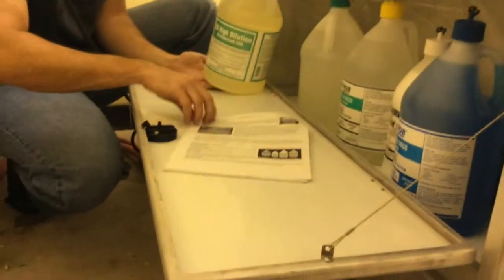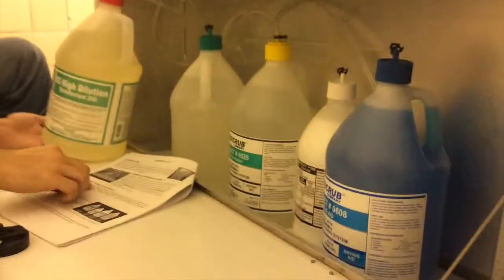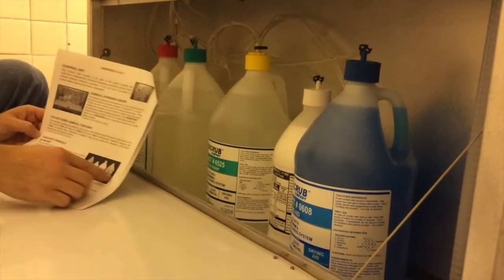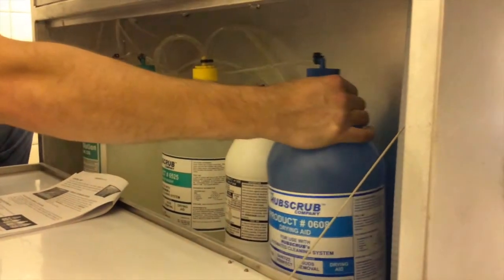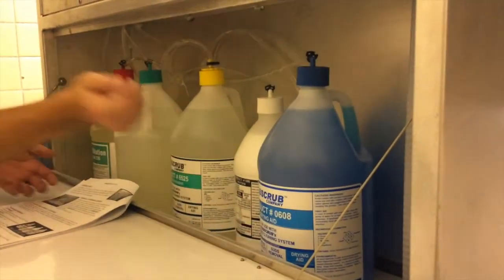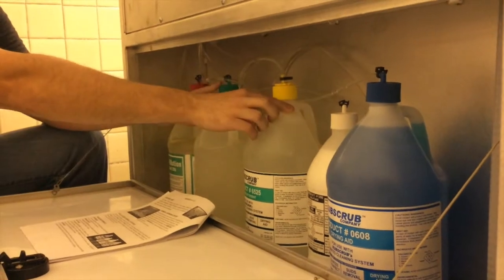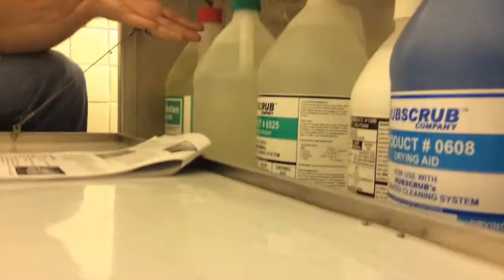This page here has the control unit for the chemicals — they are all color-coded. For example, you've got a red cap, and that is for disinfectant, which it says right on there. The drying aid has a different color. It could be the cleaner, sanitizer, sud removal, or drying aid. Drying aid has a blue cap. The green cap feeds cleaner into the entire spray arms for the automatic wash. The yellow cap is for the hose to do something individually quickly if you wanted to.